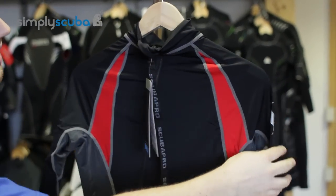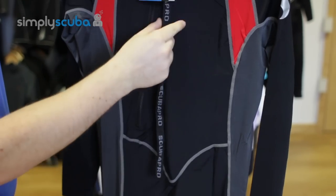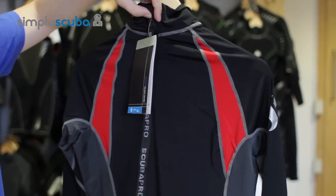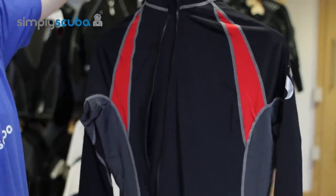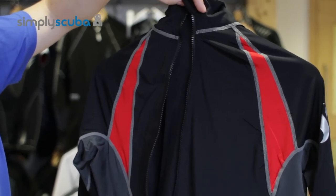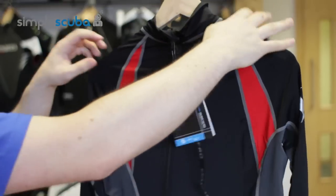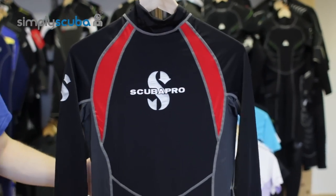Turning the suit around, it has a diagonal back zip and that stops any rubbing with your tank, putting it to one side of your spine. A full length lanyard makes it easy to take off. It also has a flush guard underneath the zip that prevents any cold water from flushing in quickly. And that is the Scuba Pro Men's Everflex Skin Suit.